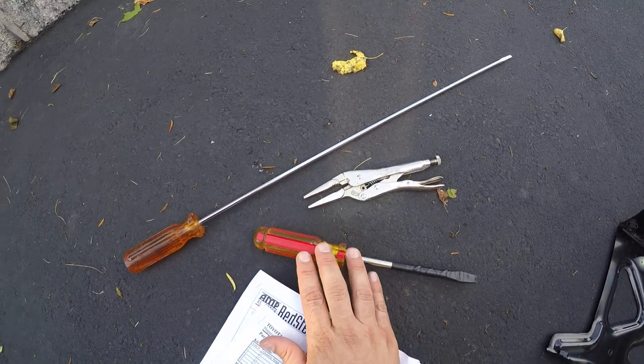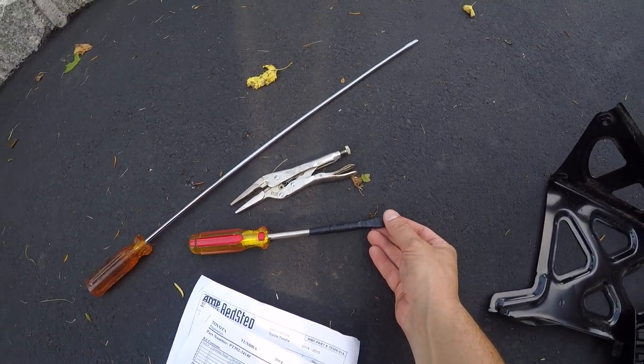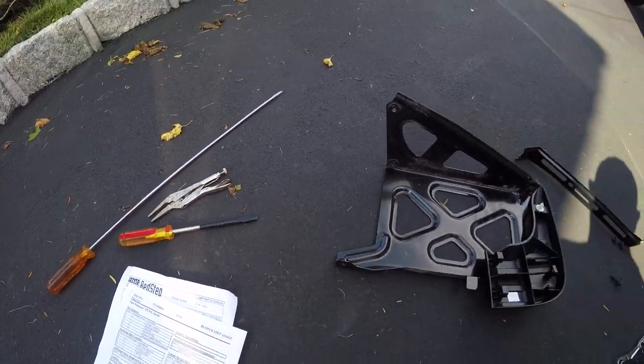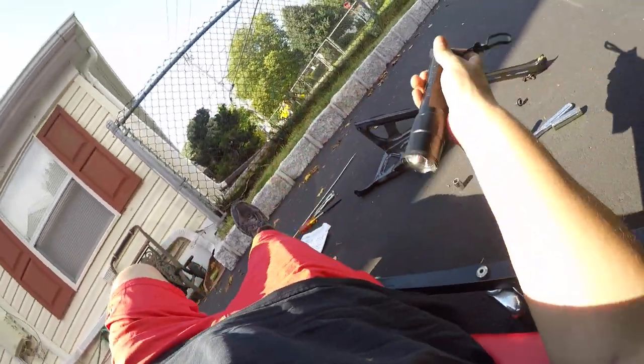I ended up using a two-foot flat screwdriver, needle nose vice grips, and a bigger flat screwdriver which I put some electrical tape over to protect any of the paint when prying. It's hard to get to those clips from underneath.